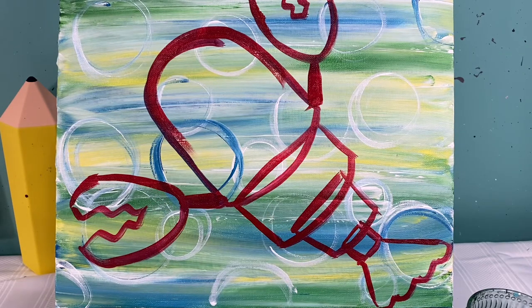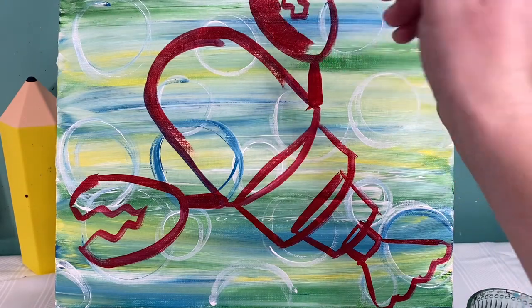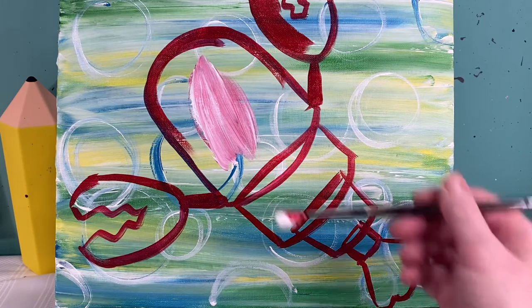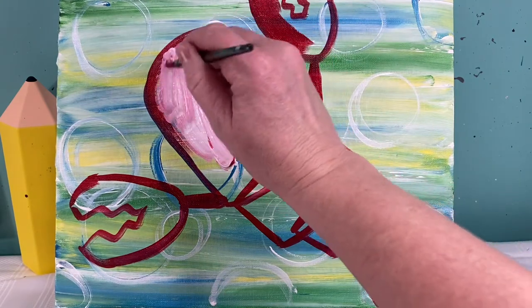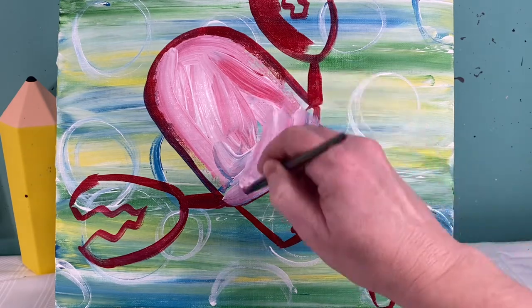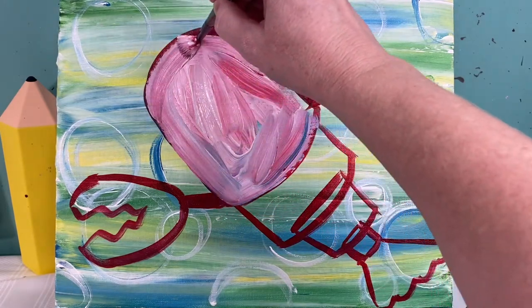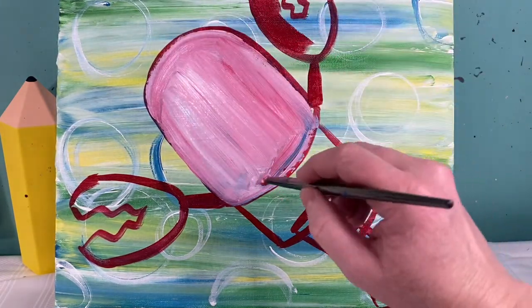I am going to paint my whole lobster in now. Some of you may think that you can see through your red paint, and if that's the case — which mine is — I'm going to go ahead and paint him white first, which will look pink. That's okay, because it will give me a really great base to lay out my red color. If your red paint works better than mine and you don't see everything through it, you can skip this part and paint everything in red.